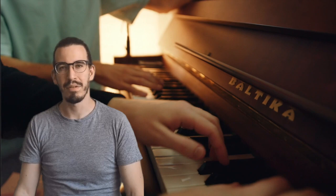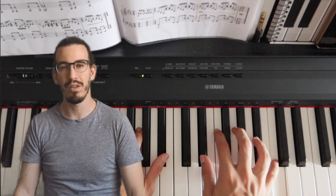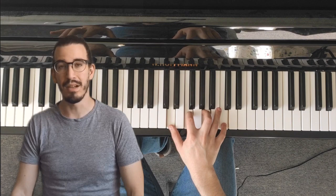Hi everyone, my name is Miguel. I'm a piano teacher and a professional pianist. Today I'm here to show you how to record your own videos using only a smartphone. I'll show you all the tips and tricks and all the gear that I use to record my videos.